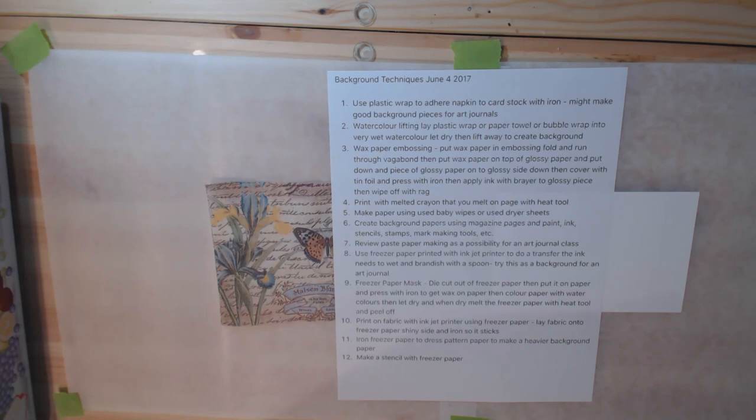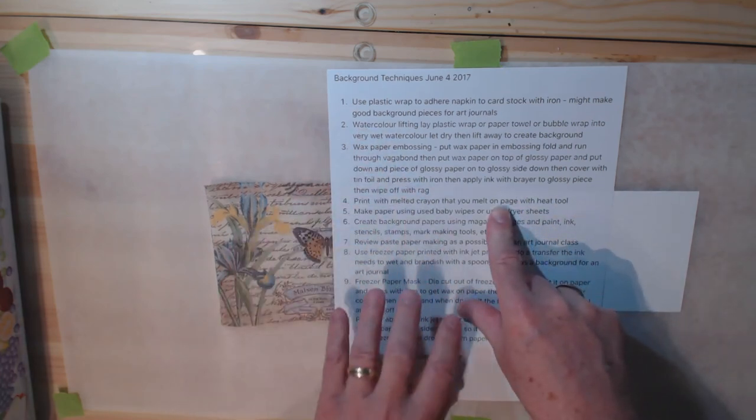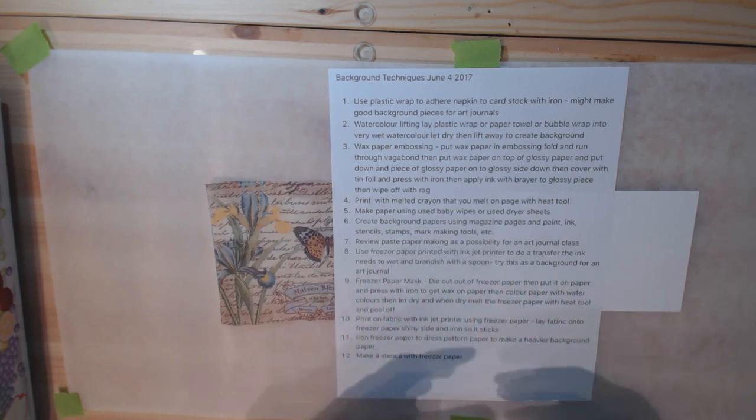Hi, it's Steven here for Bland Designs. I did some research on YouTube videos — I do this every now and then. I randomly select topics and go through to get ideas for different techniques I can try. I've created a list of about 12 different things I want to try from this binge-watching of YouTube. These are all background techniques that I think might be usable for art journaling pages and things like that. I'm going to create a series of videos showing me actually trying these out for myself.